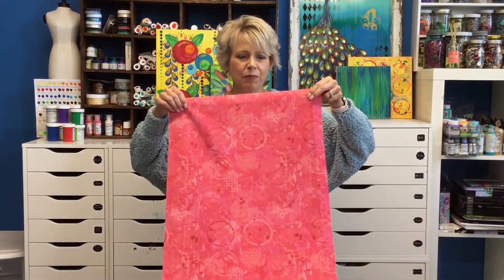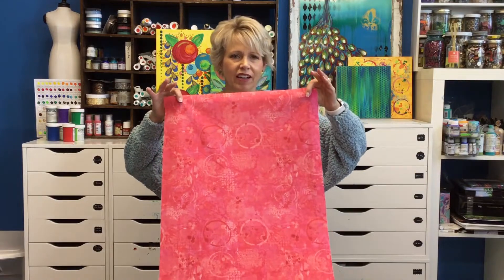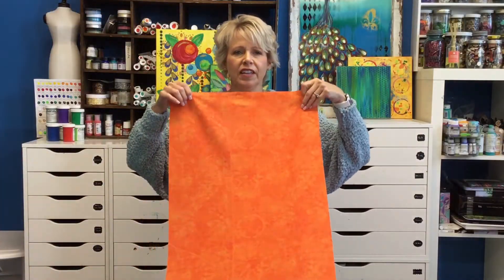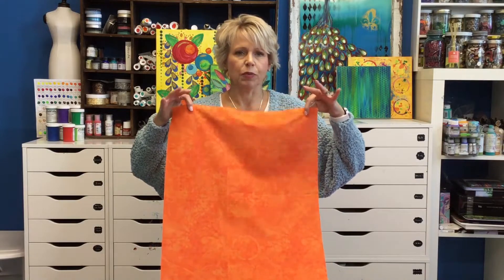This is Graffiti in pink — there's so much going on in these two. This is Graffiti in orange; it's really a pretty orange.